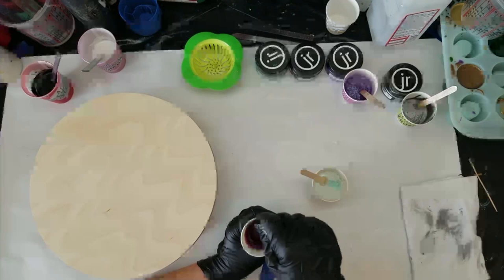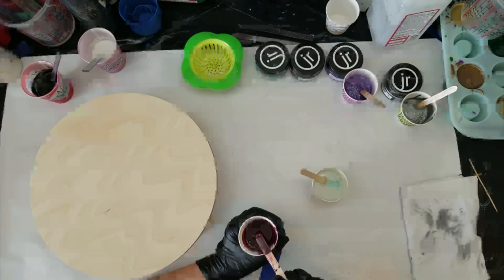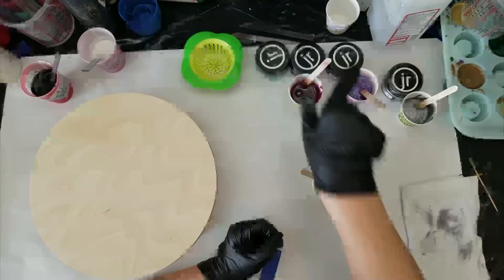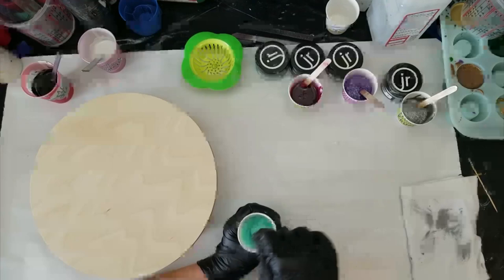Somebody else learned that lesson with the alcohol rag catching fire — it's a good lesson learned without making the mistake myself. See how much pigment stays on the stick — I'm just trying to get it all in there. Last but not least, my favorite: Breakfast at Tiffany's. Such a pretty color. These colors will go together; I just don't know what the design is going to look like with the technique I'm doing.